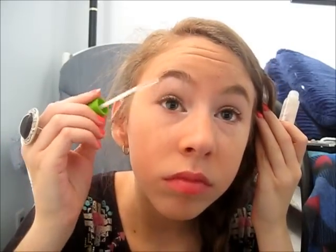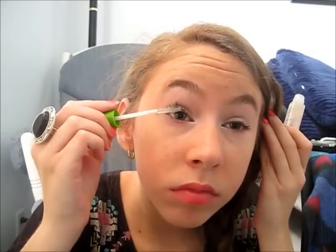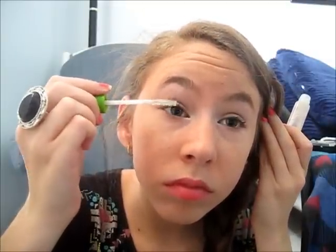Then you're going to take a white eyeshadow — whatever white eyeshadow you have — or a white eyeliner, and take a pencil brush and apply that to your inner corner. Then you're going to take a clear mascara; I'm using Great Lash by Maybelline, clear mascara — whatever clear mascara you have — because she did have kind of long lashes, they weren't bold.